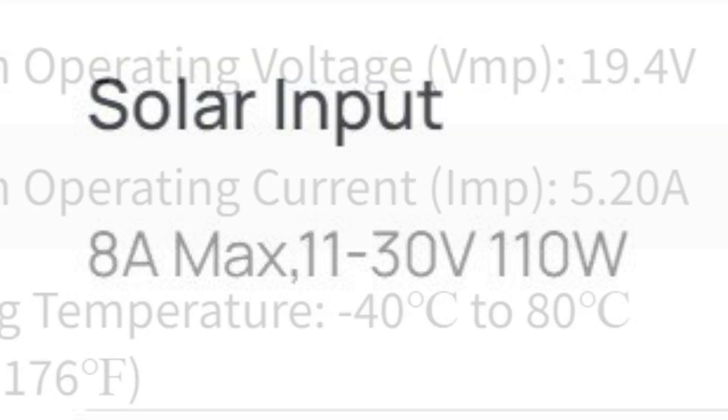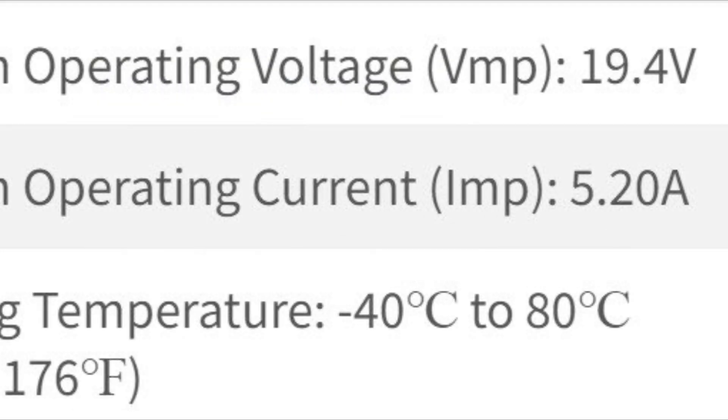Why would you want to run your solar panels in parallel? For one reason, if one of the panels gets some shade during the day, running them in parallel will perform better. When you look at the specs of my Equiflow River 2, it says a maximum voltage of 30 volts, while my solar panel has an operating voltage of 19.4 volts — so I could not run these in series. I'd go over the maximum input voltage for the Equiflow. But if I run it in parallel, I'll maintain that 19.4 volts and just double the amperage.